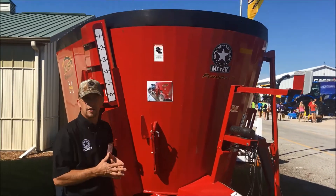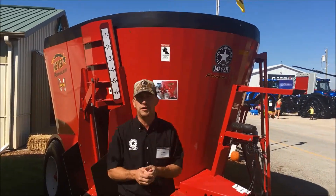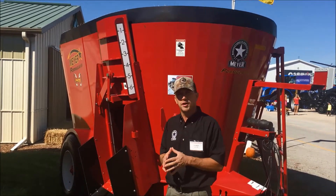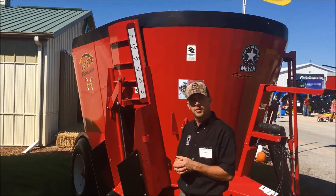These models are available with either a belt capacity extension like you see here on this 470, or a tubular hay ring if you're doing a lot of long stem hay and a lot of round bale material.